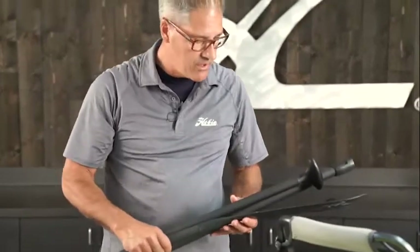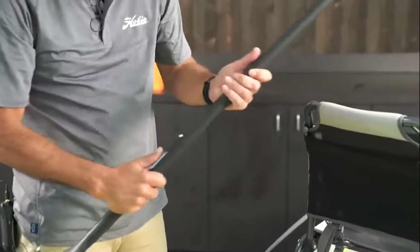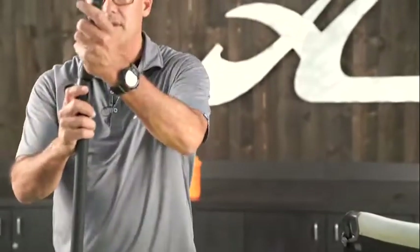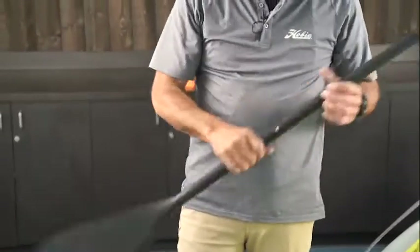Next, assemble the three-piece SUP paddle. Attach the bottom to the paddle shaft, push the button, and it clicks into place. Then fit in the top part and put the handle on. Here you have height measurements — find your height, adjust the paddle to your height, and clamp the clamp shut to keep it in place. A rule of thumb: you want the paddle to reach the upper edge of your wrist — that's a good paddling height. Also, you want the kick of the blade going outward for more reach when SUP paddling. Graphics on the SUP paddles always face forward.